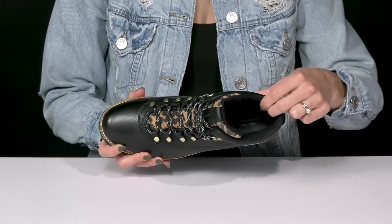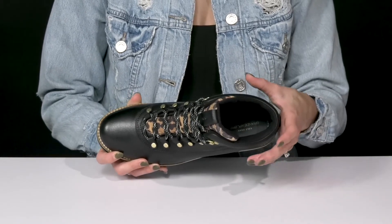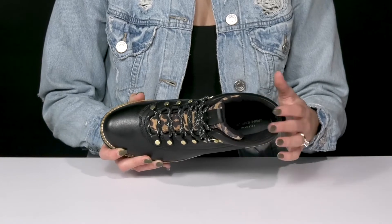They also have a really soft lining that is padded. That's gonna keep you comfortable and really give your ankles a lot of security for a stable feel.